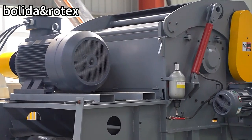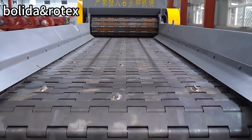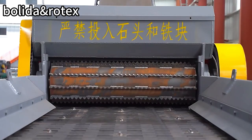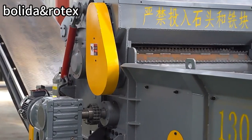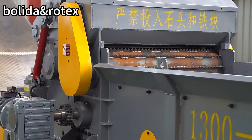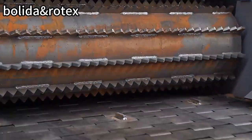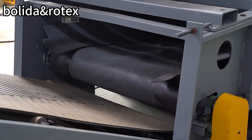The size of the feed port is large, which facilitates the entry of materials and increases the production capacity. The number of rotor blades is adjustable. The material is even after crushing, and adapts to a wide range, not subject to moisture restrictions. The particle size of the screen can be adjusted to ensure finished product requirements.